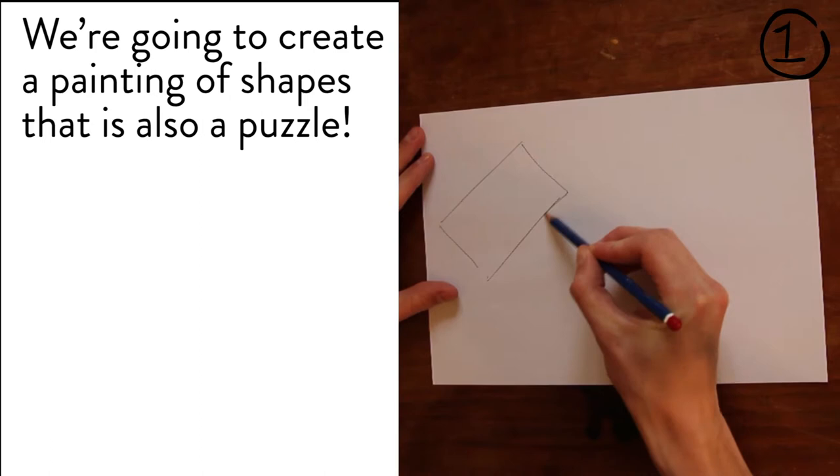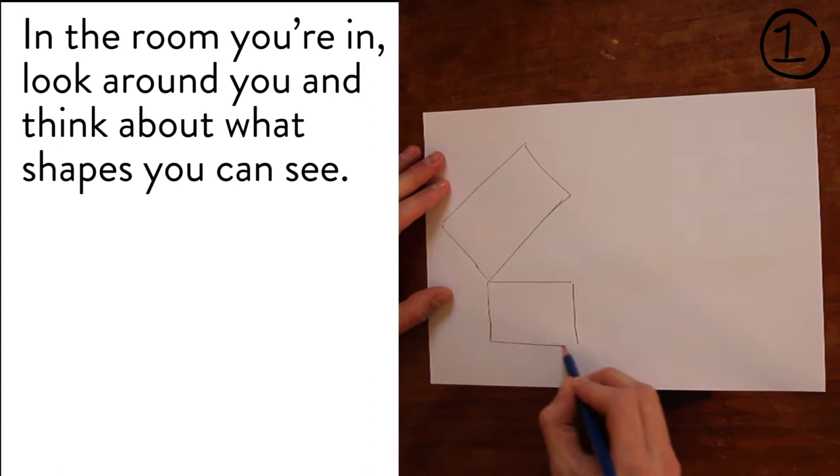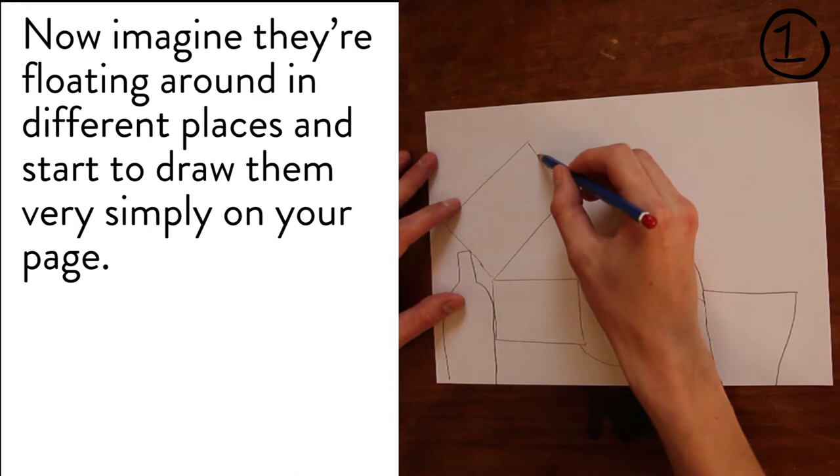We will need some plain paper too. We're going to create a painting of shapes that is also a puzzle. In the room you're in, look around you and think about what shapes you can see. Now imagine they're floating around in different places and start to draw them very simply on your page.